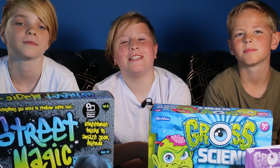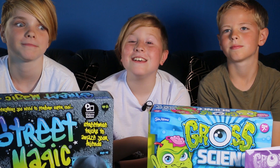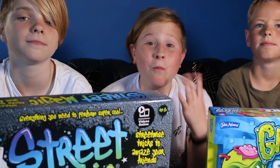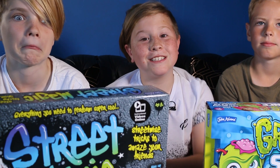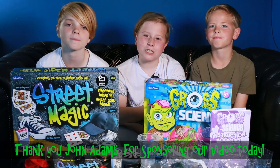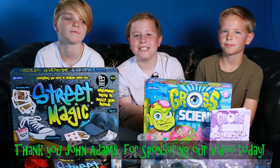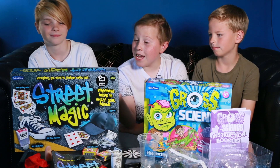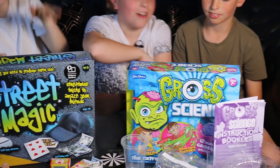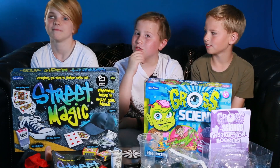Hey, summer's over and we're back at school, and Christmas will be here in no time. There is so much choice out there - what are you gonna put on your Christmas list? Well we have a couple of ideas for you. Thanks John Adams for sponsoring my video today. So let's look at some cool activities they've given us.